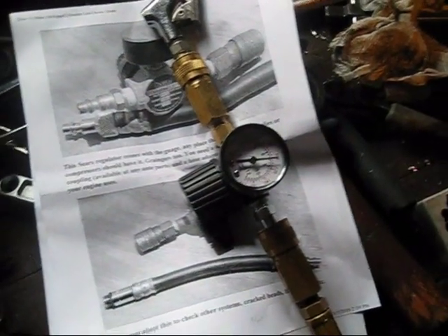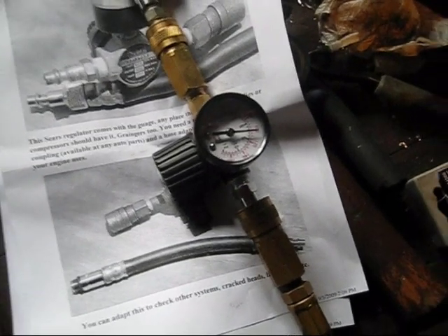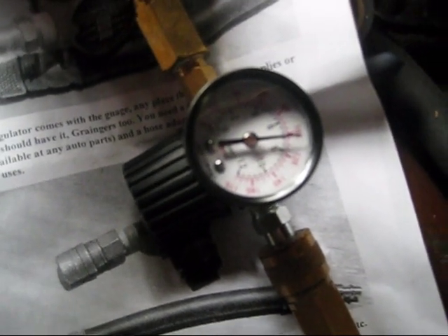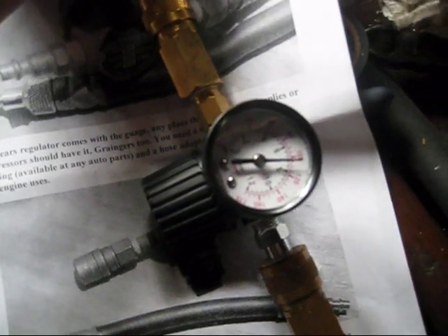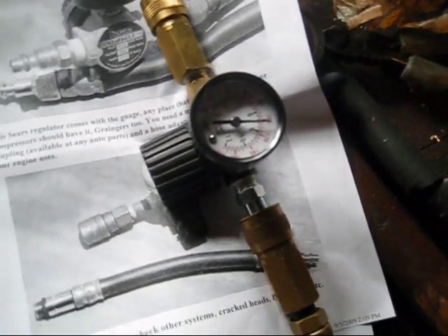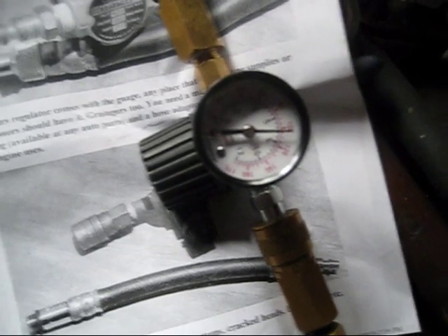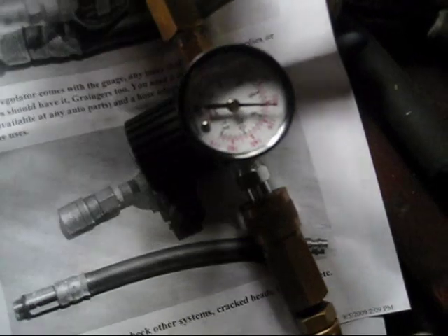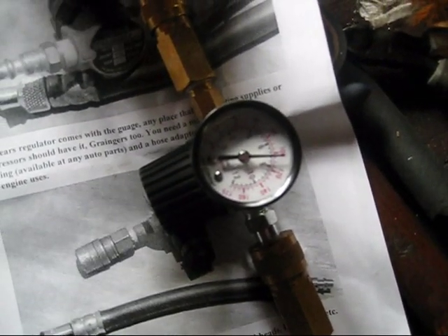So here's my leak-down tester from 650motorcycles.com that I built. I'm not sure if it's working right though, because I've got it set on 100 psi right now and whenever it leaks it only drops down to 80, which I would figure it would drop down to more than that. So I'm kind of wondering if whenever I'm leaking 5 psi, if I'm actually leaking 5% or 25%, because it's only dropping a fifth of the way down to zero.